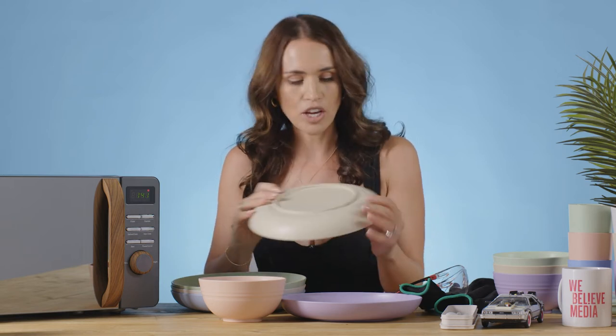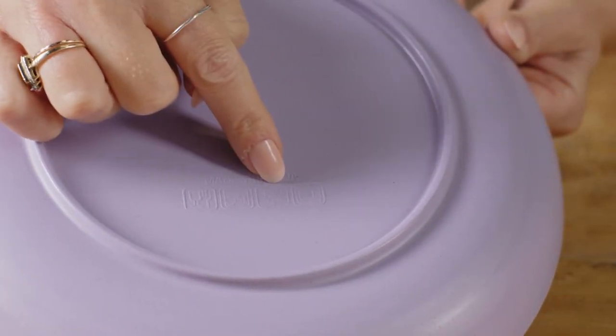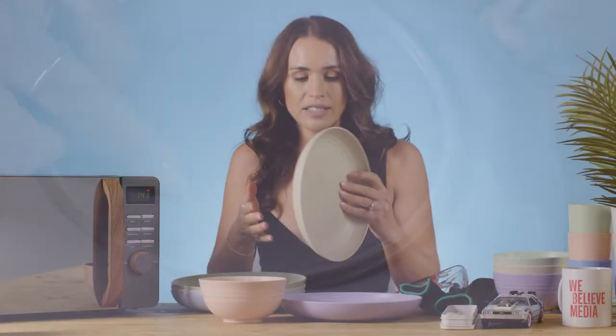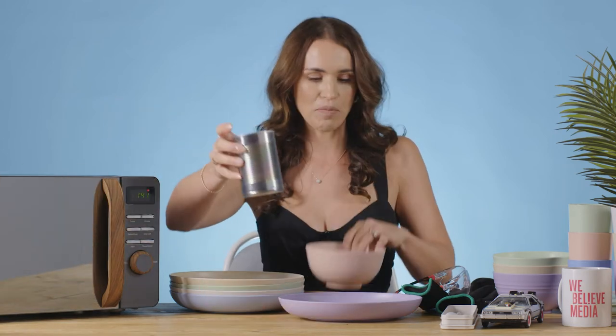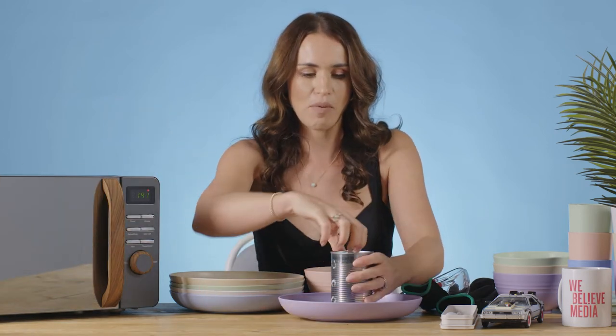They say on the back of them that they can go from minus 20 degrees up to 120 degrees, so it means you can put them in the freezer or in the oven on a low heat. They feel really nice, they've got a lovely sort of speckly look, and they're BPA free because they're not plastic. So we're going to pop a bit of soup in one of the bowls and stick it in the microwave.